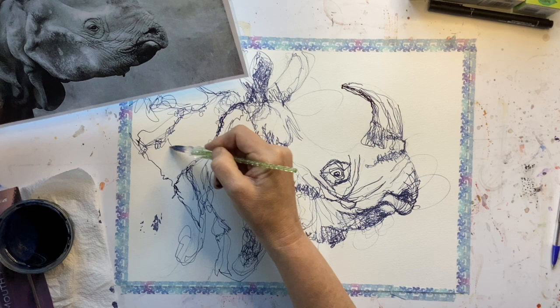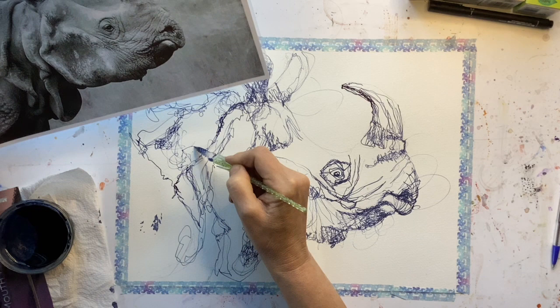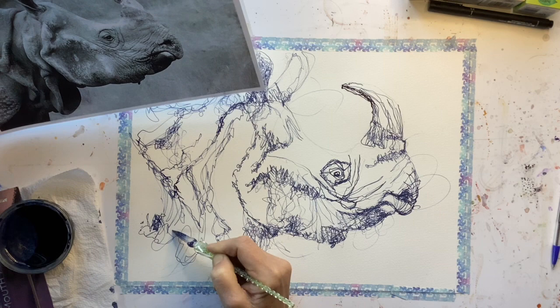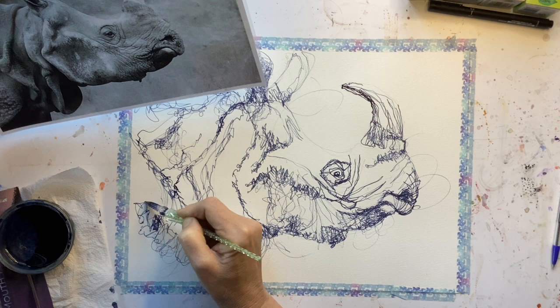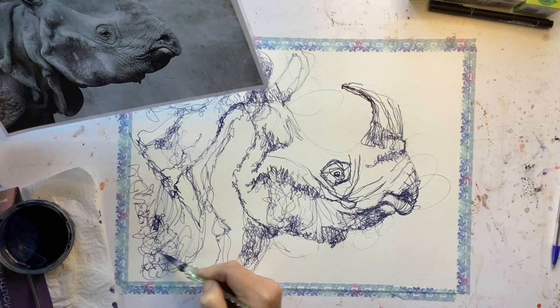I keep wanting to call it a hippo — I absolutely know it is a rhino, so if I've said hippo at any point please don't tell me. It comes to the point when I can't talk, draw, operate a camera and make sense at the same time. You've got to try and make sure that your marks are really good and random — it's very easy to fall into the trap of patterns, and that's not what we're trying to do here.